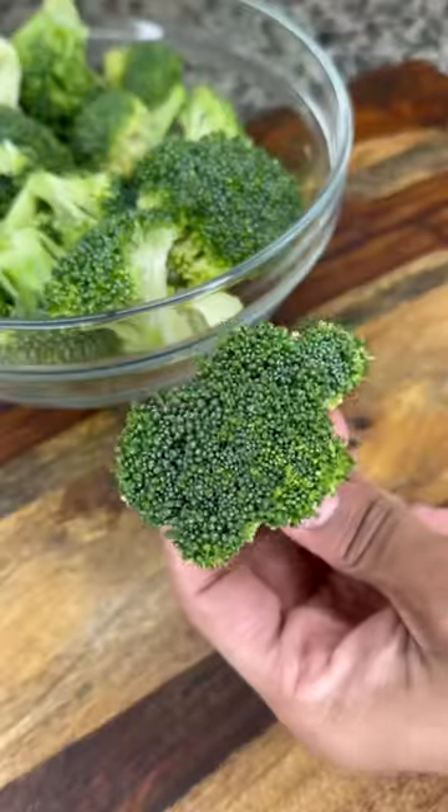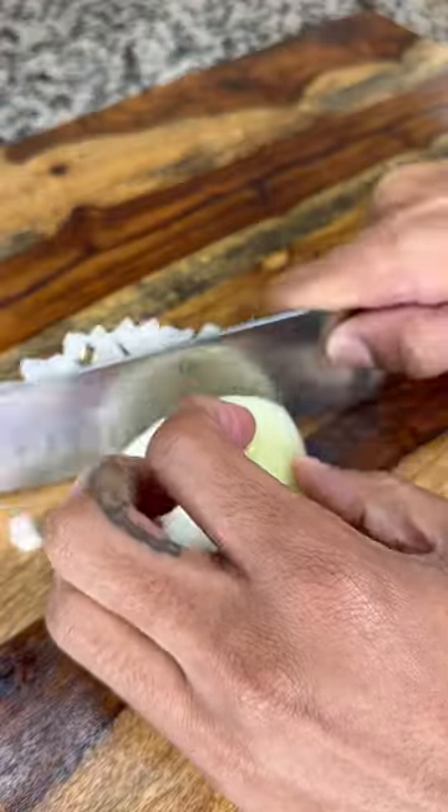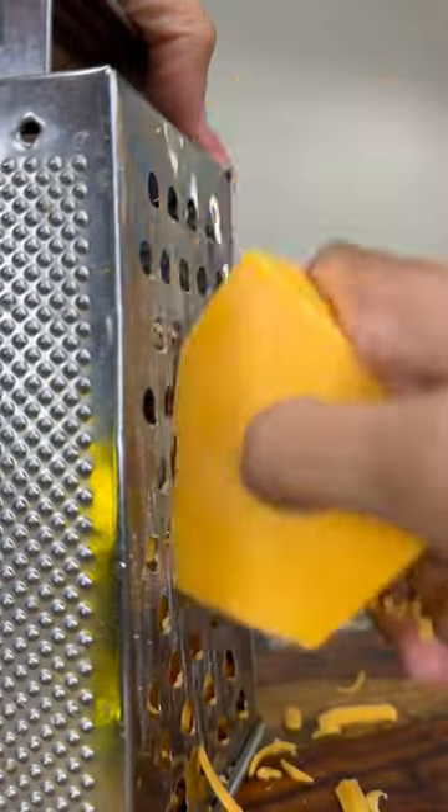First, you're going to take one head of broccoli or some broccoli florets and cut them up into smaller pieces like this. Next, you're going to dice up half of one onion and mince some garlic and then grate some sharp cheddar cheese.